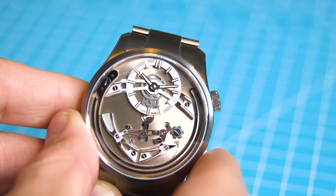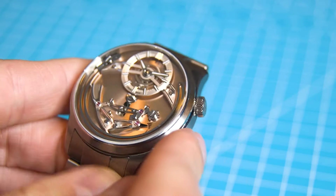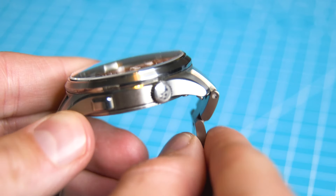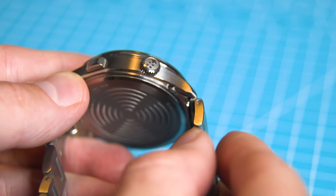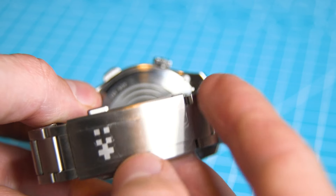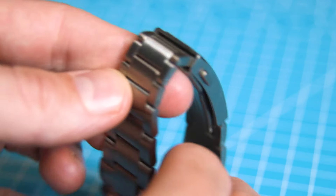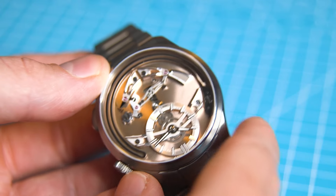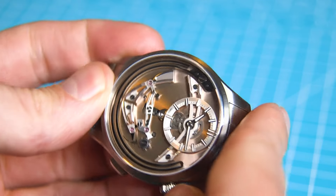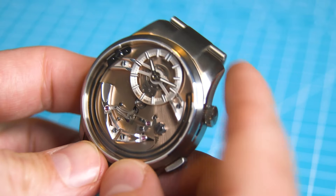It's not a small watch — it's a 41 millimeter case and it's 13 millimeters thick, so it's got some heft to it. The lug-to-lug length is 48 millimeters. When I say it's hefty, it's definitely not a heavy watch, and the reason for that is the grade five titanium case. Why is the case titanium? Because it's less dense, and apparently it reverberates better. Same with the solid titanium case back — both of those choices were made because it reverberates better with the chime.